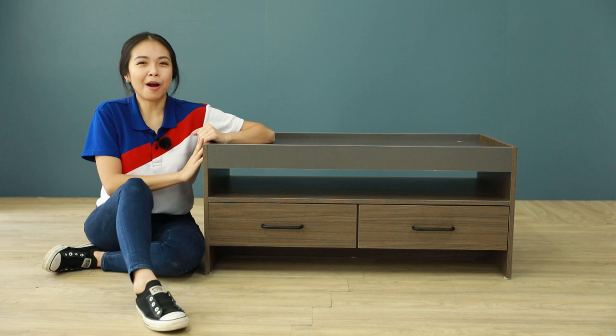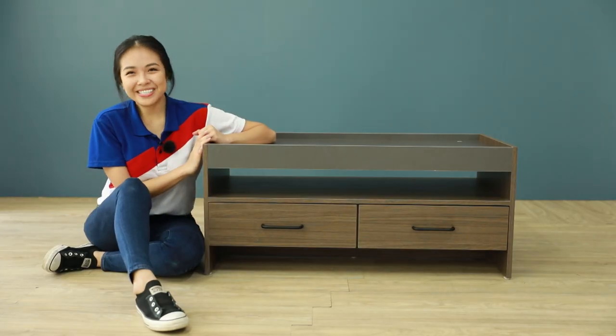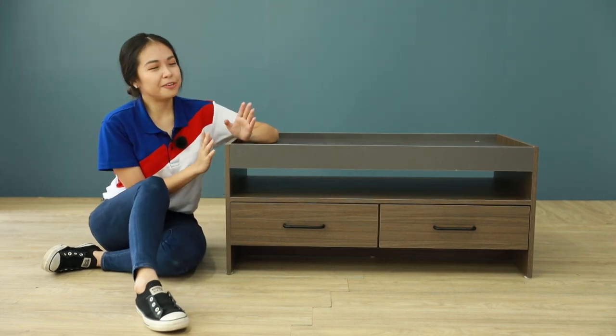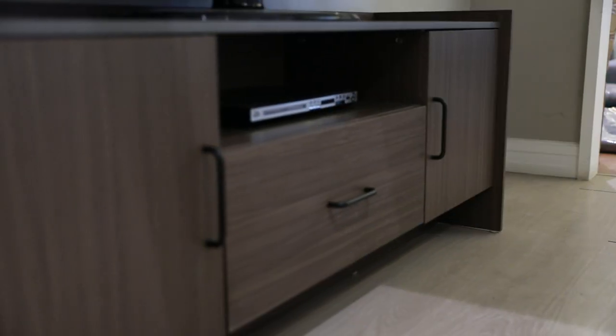First off, all of them are made of melamine board laminate, which means they are easy to move around and assemble. This series is perfect if you prefer uniformity in the look of your living room furniture.